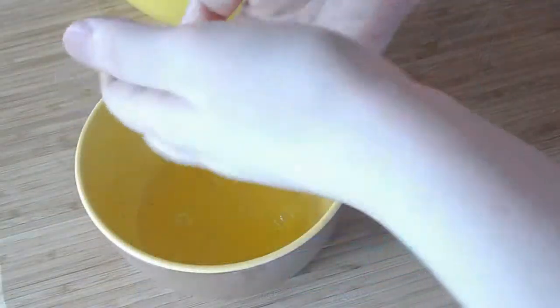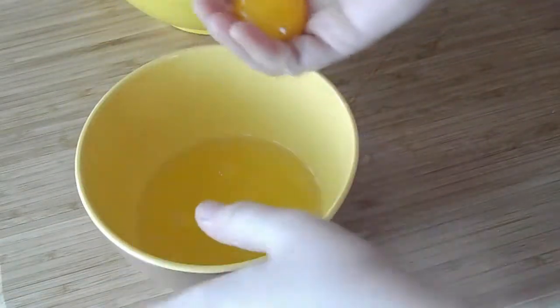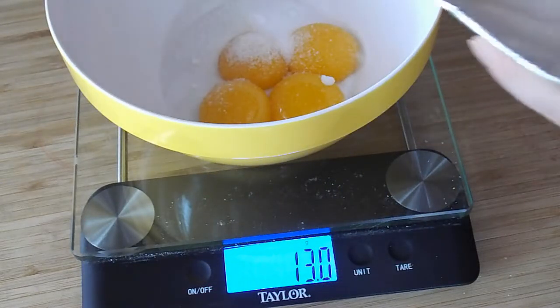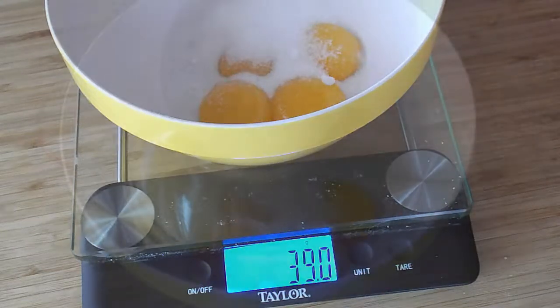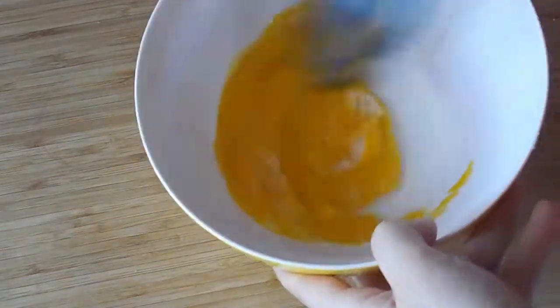The next part is we're going to separate our whites from our yolks and then set that aside. For this recipe we'll just need the yolks. And then we're going to combine some sugar as well with the yolks. Just FYI, in the pictures on the blog and in this video, this recipe is actually halved because I didn't need that much, but the full recipe will be on the blog.